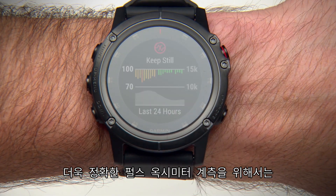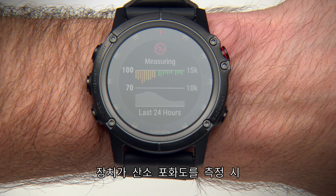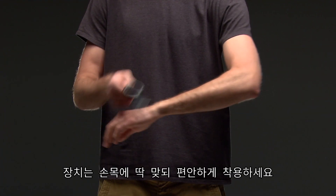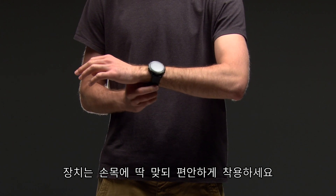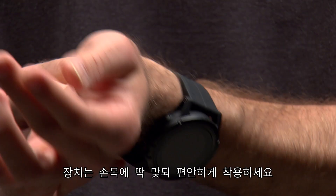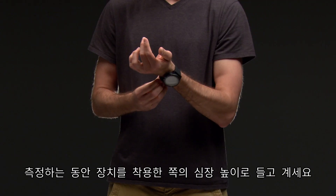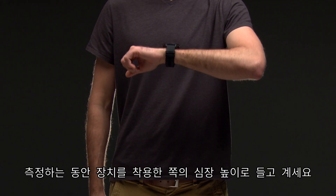For the most accurate Pulse Ox data, remember to remain motionless while the device checks your blood oxygen saturation. Also, be sure to wear the device above your wrist bone — it should be snug but comfortable. You'll also get better results if you hold your arm wearing the device at heart level while it's reading.